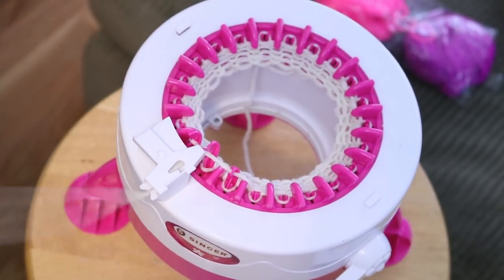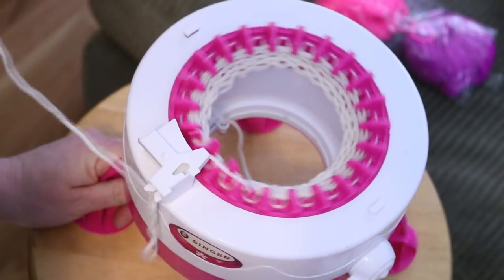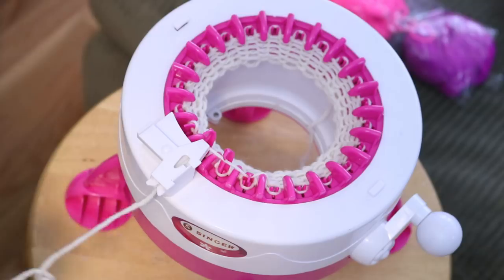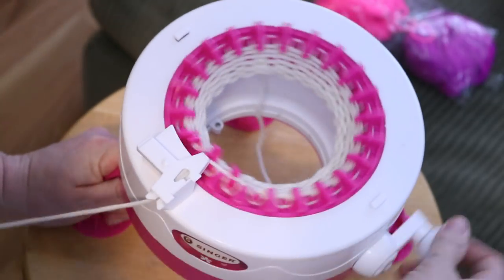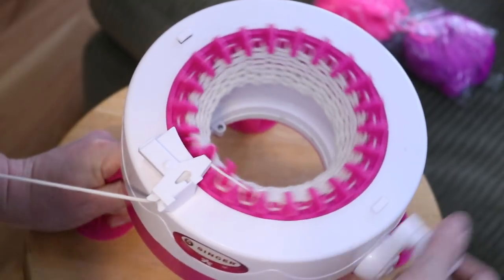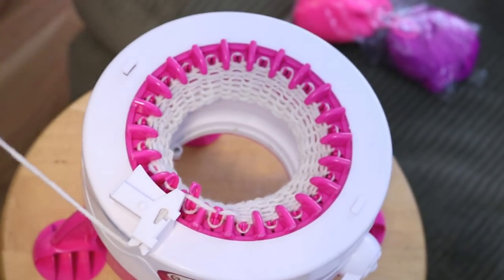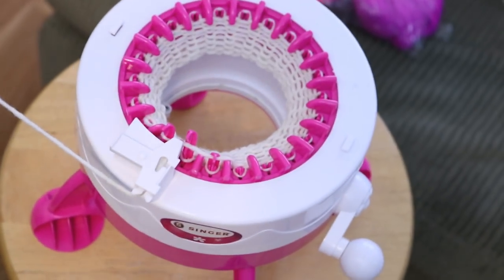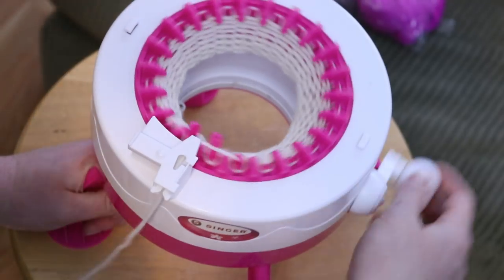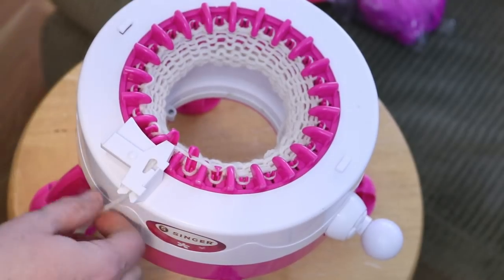I'm not unwinding from the swift directly. The swift itself gives a little too much tension so I kind of need to pre-unwind it from the swift. But that's looking really nice. I'm going to settle down and keep winding a bit and we'll see if any troubleshooting comes up.